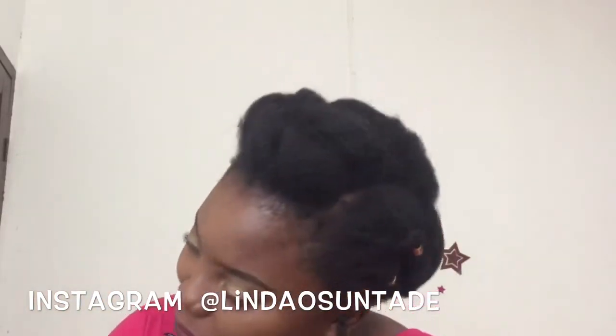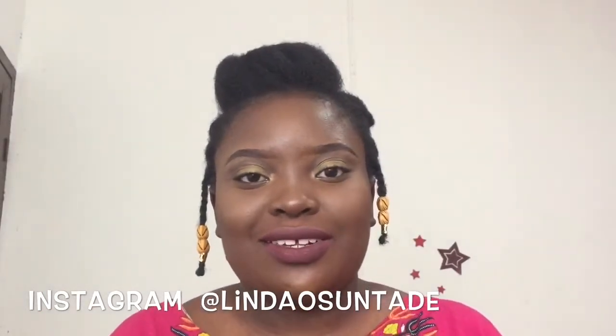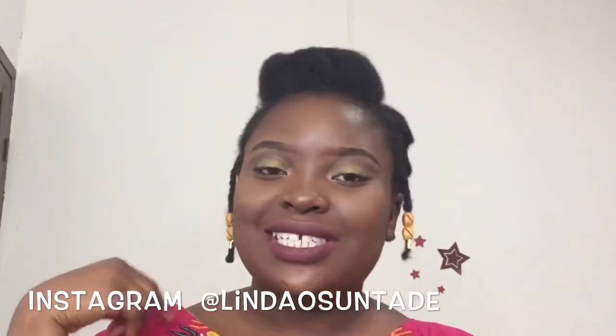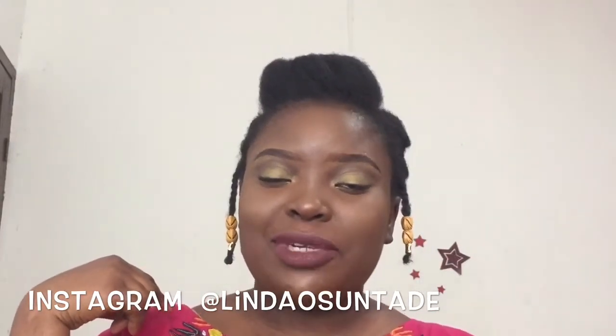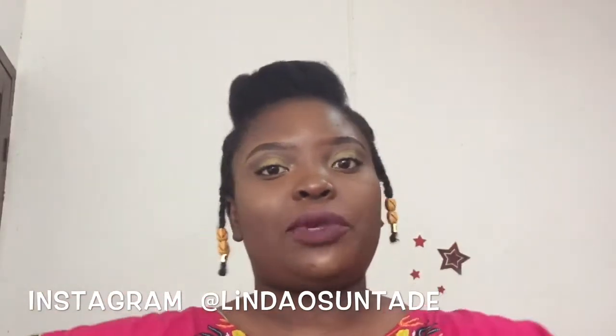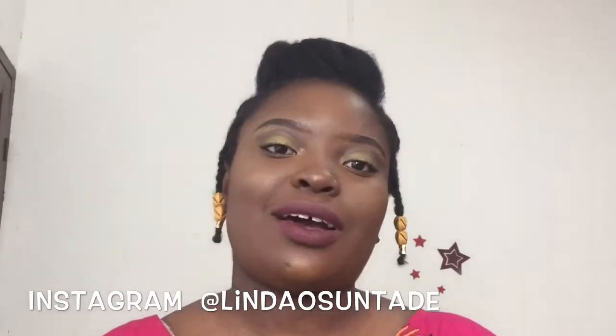Hello guys, welcome back to my YouTube channel. This video is going to be all about this protective style. Please subscribe to my YouTube channel — just look down below, you'll see a subscribe button. Give this video a like or a thumbs up and comment down below to let me know what's on your mind.